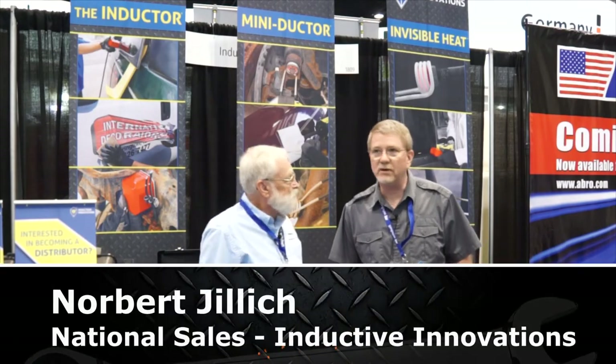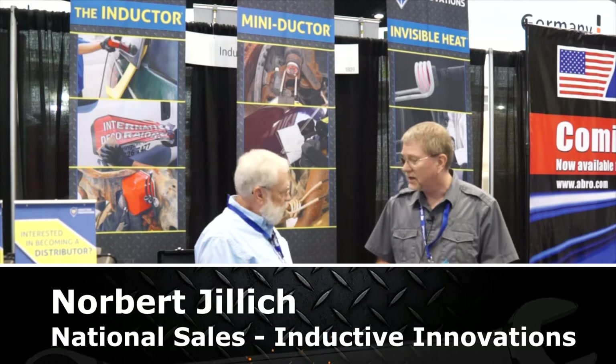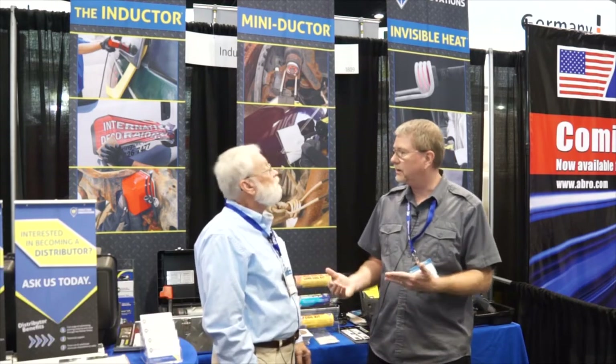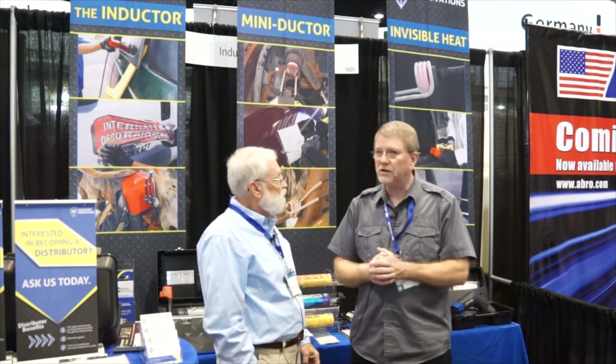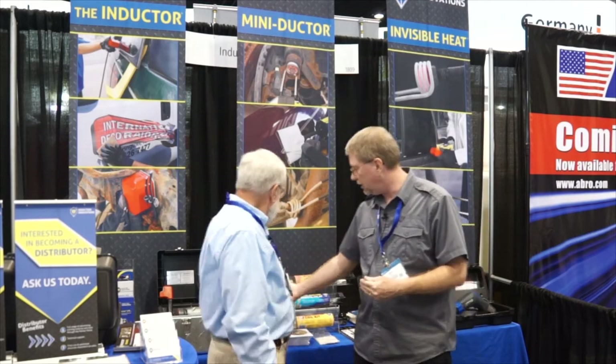Well, Induction Innovations has been around for 17 years. We have solutions for the body shop collision industry and also for the technician who's doing exhaust, brakes, things of that sort. We have our mini-ductor series called our 1K and then our larger series, the 2K, for the collision industry.